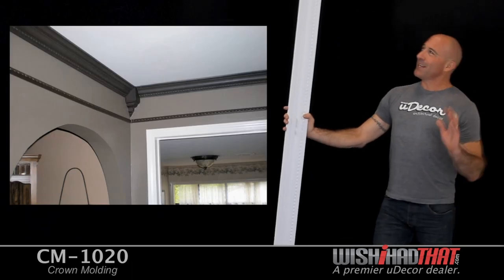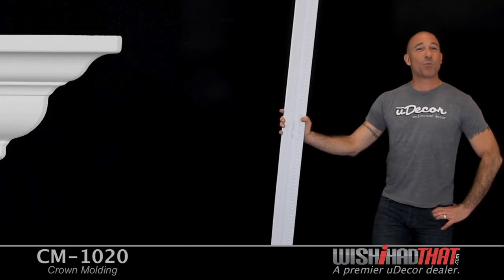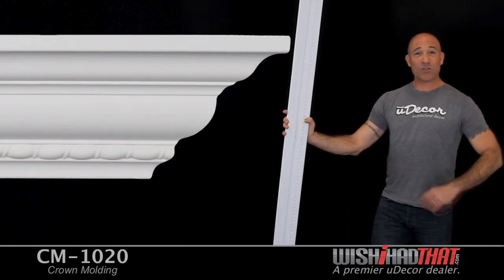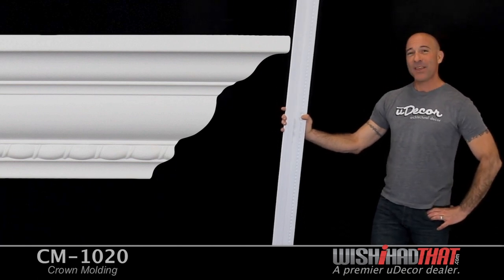Our moldings look great in both interior and exterior applications. And you'll discover that what was once a plain Jane room will suddenly have an amazing amount of personality and charm. Crown molding can do that.